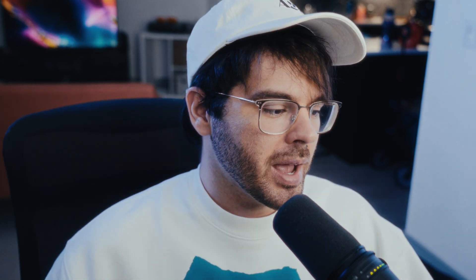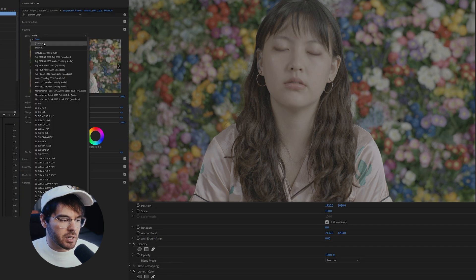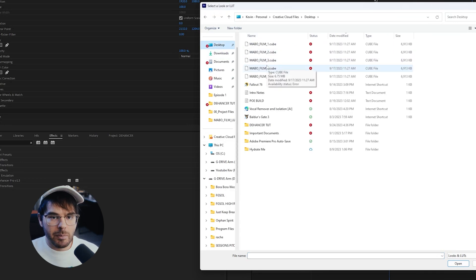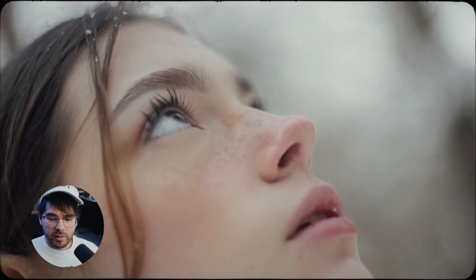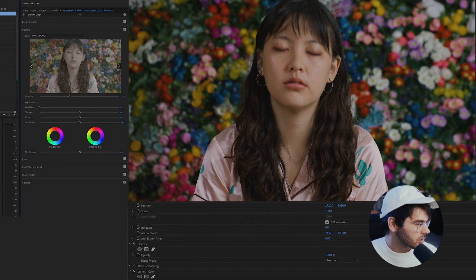So let's get started. I have this clip that I shot for a short film, and if I want to color this with Dehancer, this is my process. First I'm going to do the basic color grading — white balance to this flower in the back — then come to Creative and apply a LUT really fast. I love the Mabo film LUTs from the YouTube channel Mabo. I'll pop one on and dial down the intensity a little so it's not super crushed, then add the Dehancer Pro plugin.